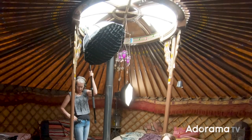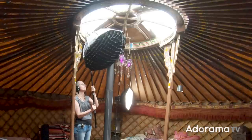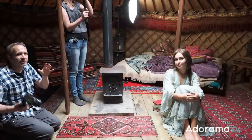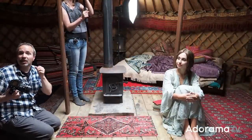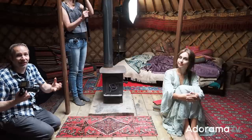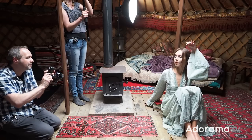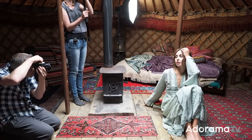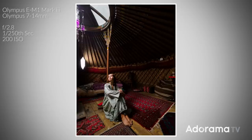What I've done is get a flash up in a softbox — Sam's holding it way up where the window light is. I'm using a grid on the softbox to give me some direction to the light so it doesn't spread all around the room like the natural light does. That's going to help me get control, style, and drama into the scene. I've also added a background light to throw a little wash of light around the curve of this yurt.